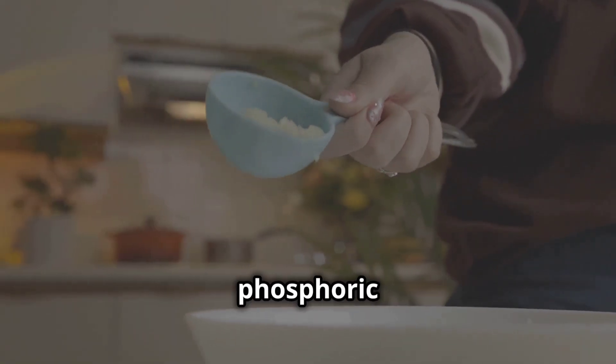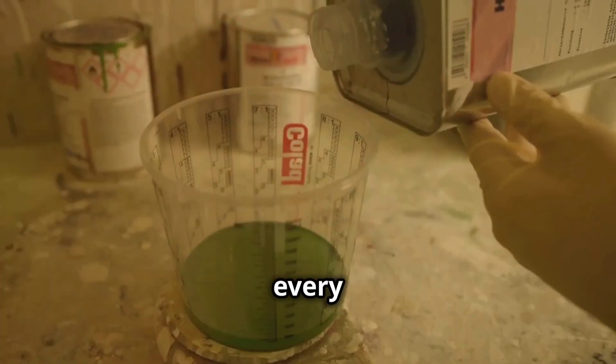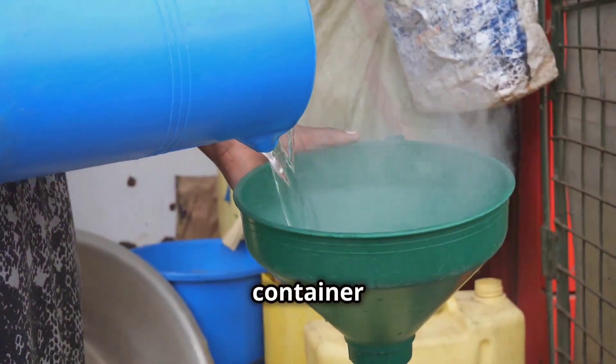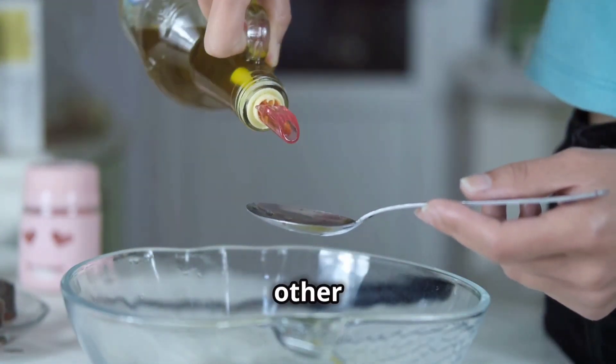Next, calculate the amount of phosphoric acid you need. Use a 1-2% solution. For every 100 litres of water, add 1-2 litres of acid. Fill a container with water. Slowly add the phosphoric acid to the water, never the other way around.